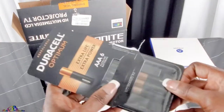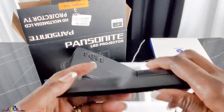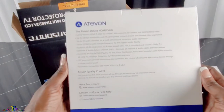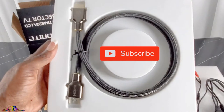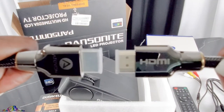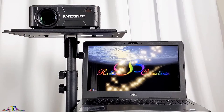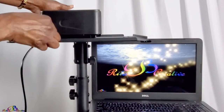Now let's get this thing connected. This 3.3-foot Atavon HDMI cable was purchased from Amazon.